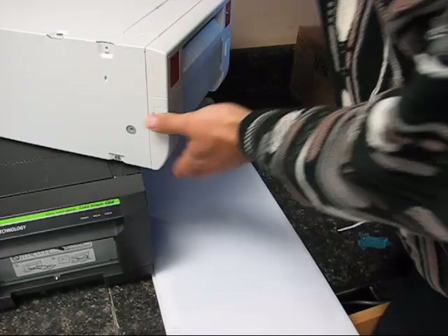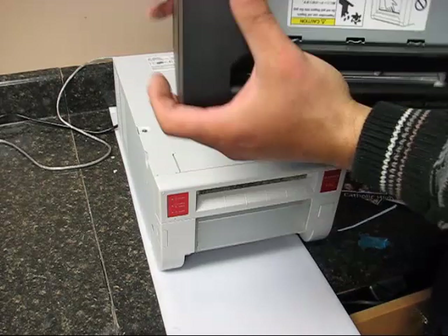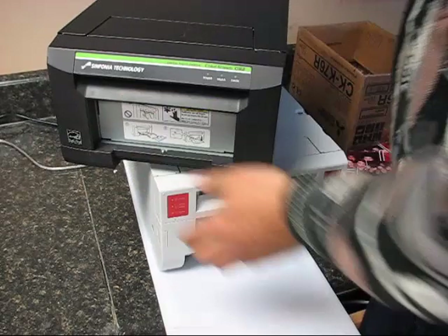In comparison, the Symfonia CS2 also has USB and power ports on the back. The sides are pretty much the same and it loads paper and ink in a similar fashion. However, this printer does not have the option to do 6x8 or 4x6 prints on the same piece of paper.